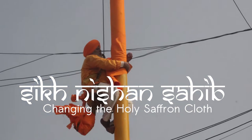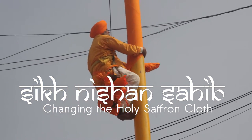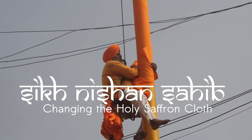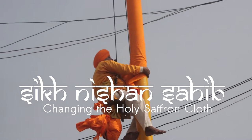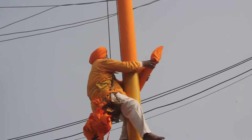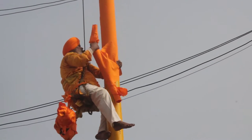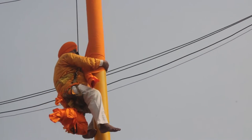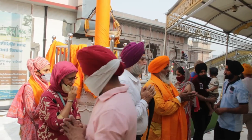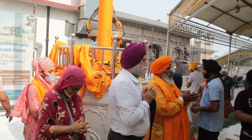The Nishan Sahib, or the exalted emblem, is the symbol of the sovereignty of the Sikhs. This is a flag which bears the Khanda on top and is covered with a saffron cloth. In this video, we're going to show how the change of the cloth, or the Vastra, happens.